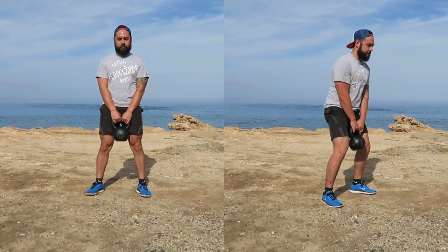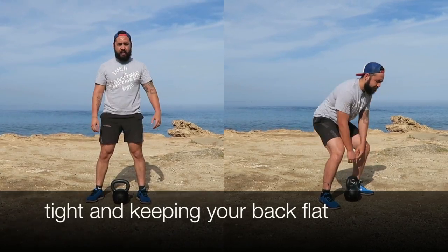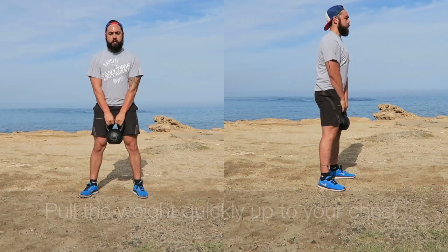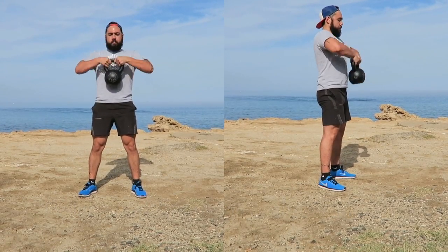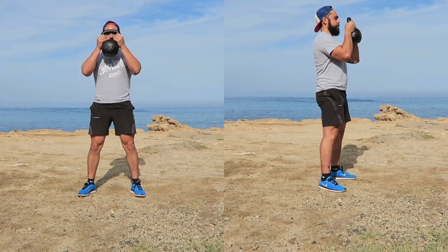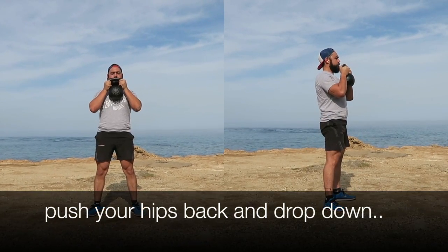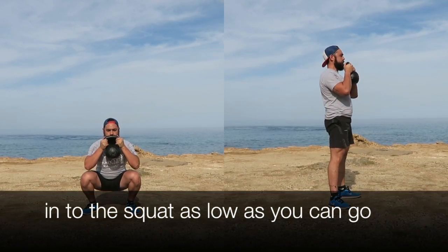Pick up the weight keeping your core tight and keeping your back flat. Pull the weight quickly up to your chest. With your arms and core braced, push your hips back and drop down into the squat as low as you can go.